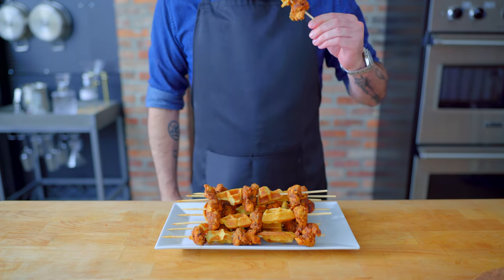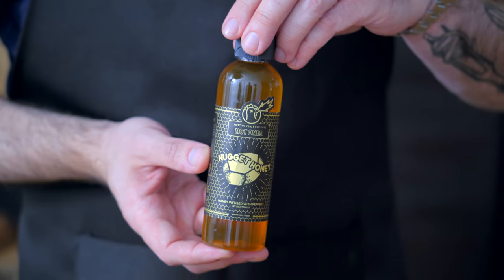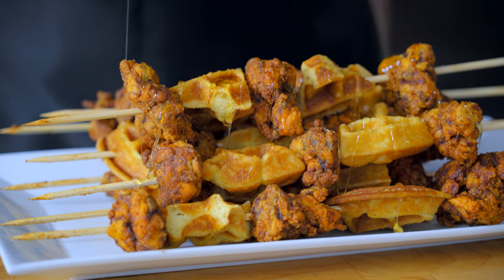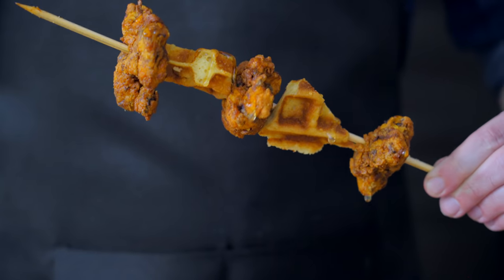You could serve these with maple syrup, but I've got an even better idea. My bald-headed brother Sean Evans sent me a bottle of his Hot Ones Hot Honey, and I think it's gonna be just right for what we've got going on here. After all, what goes better with sweet and spicy than sticky? So there you have it — Nashville hot chicken and waffles drenched in spicy honey.